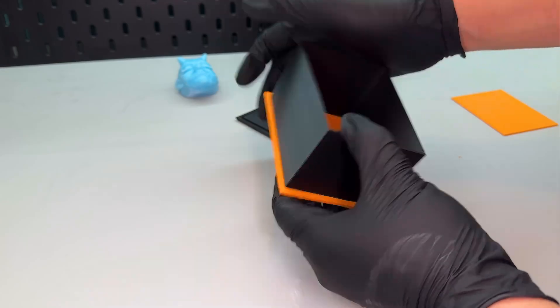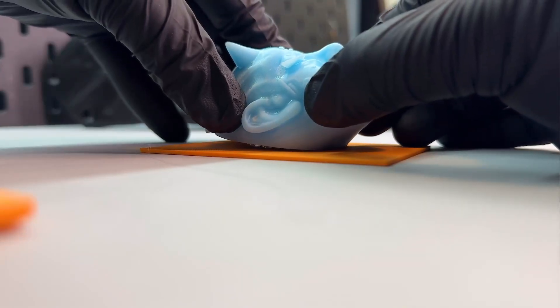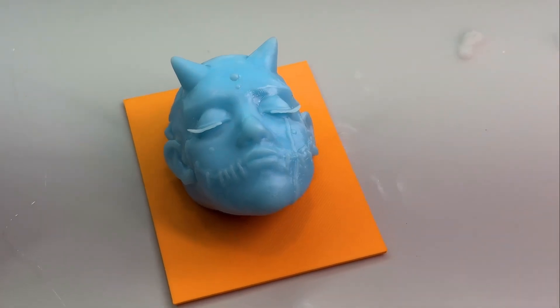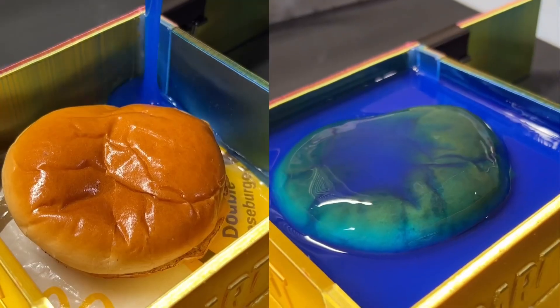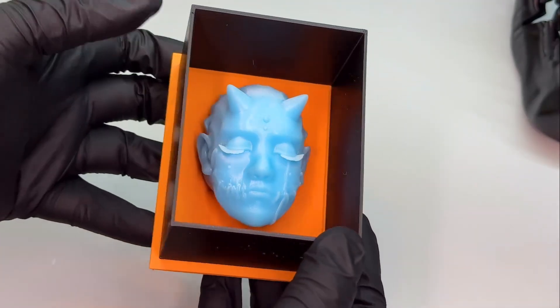This will ensure no liquid will leak. Add a big glob of hot glue to the bottom of the model — it will adhere to the plate insert. The blue water washable resin contrasts nicely against the orange. This plane will cause a little suction so nothing floats up. Pick off the hot glue. Now we have a super simple mold box.